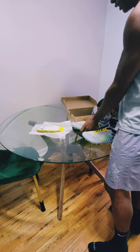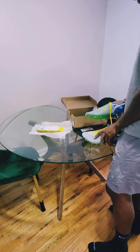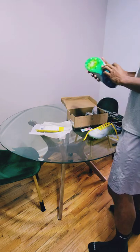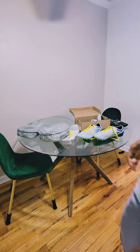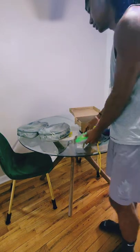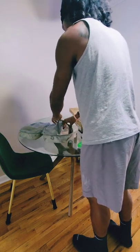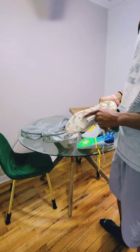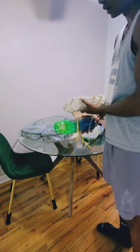I'll be real with y'all, I'm not the biggest fan of these colors, but you know your boy loves performance and I'm really interested in these cleats. Most cleats like my current Adidas Zeros have these little studs, but these have way more cleats when you compare the two.